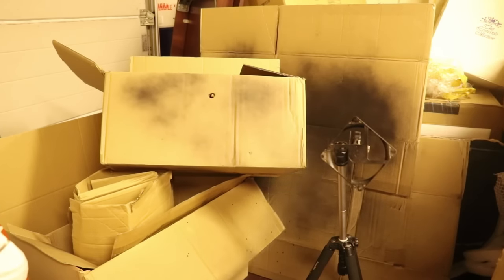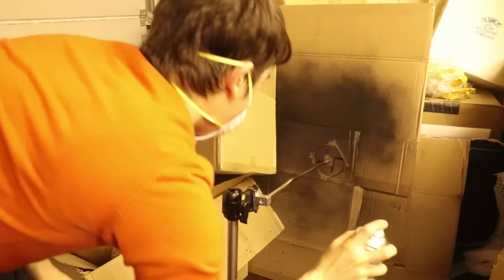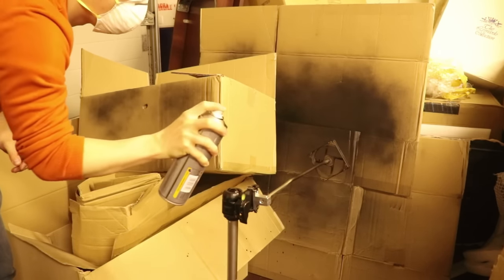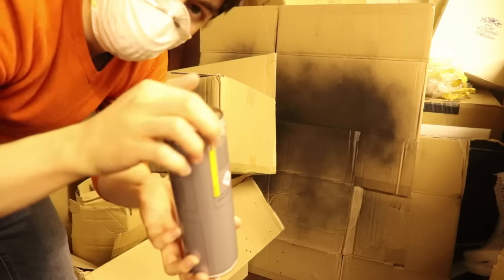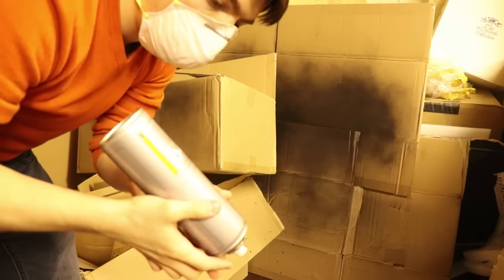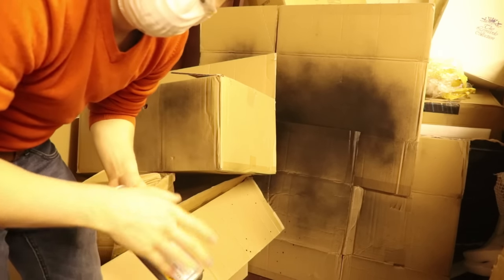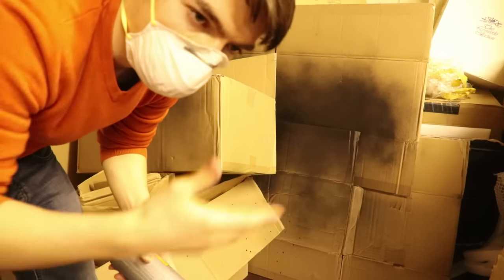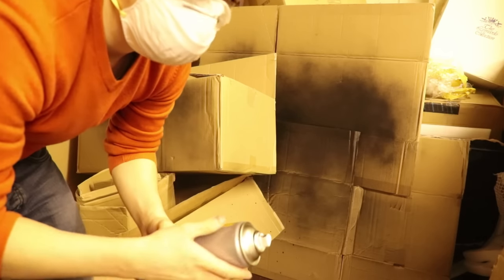If you haven't used spray paint before, make sure you spray in complete strokes across the component, starting each stroke before encountering the component and finishing the stroke once you've completely passed it. Once you've finished spraying and are waiting for the paint to dry, flip the can upside down and spray until you see clear gas — this clears the nozzle internals so paint won't dry inside it and make it cease to work.